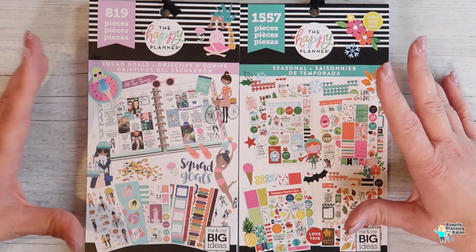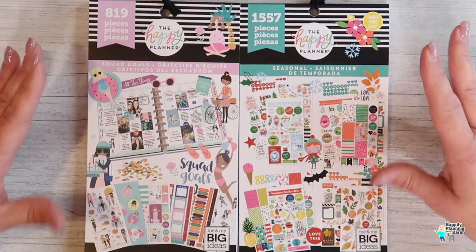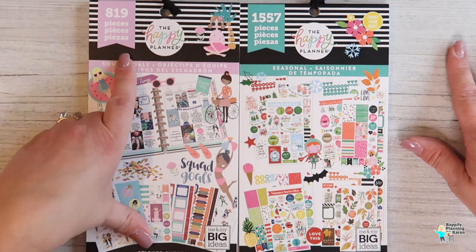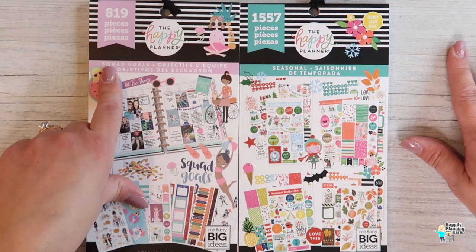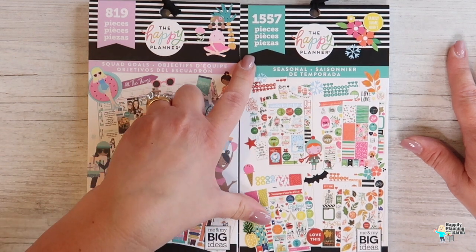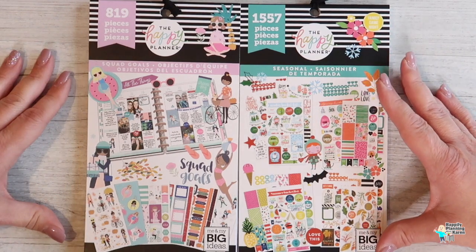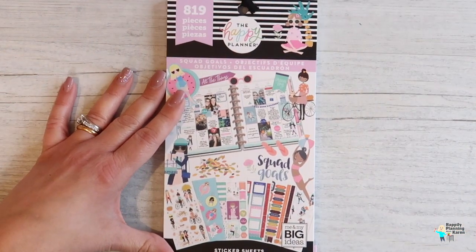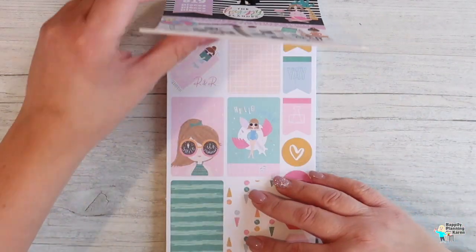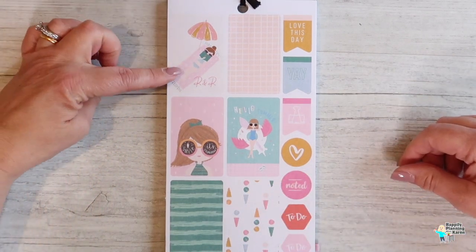If I do two at a time, that way you can have a look at two different books. So these are the two I'm going to show you today: it's Squad Goals, which is 819 pieces, and it's a Seasonal one, which is 1,557 pieces. Both of these were designed for the classic planner. Let's start off with the Squad Goals.